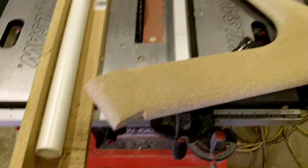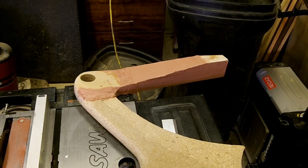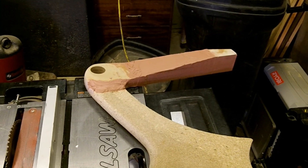All right, so today what I'm doing is I've Bondoed the frame there. You can see the pink stuff — that's the Bondo — and I'm letting that set up. It's pretty set up now, it's still a little sticky.